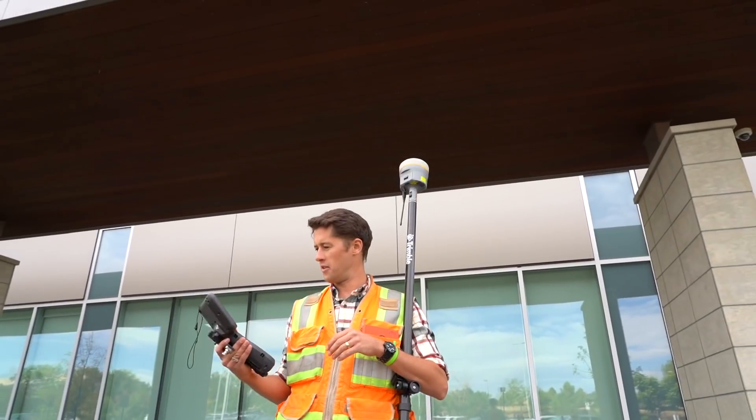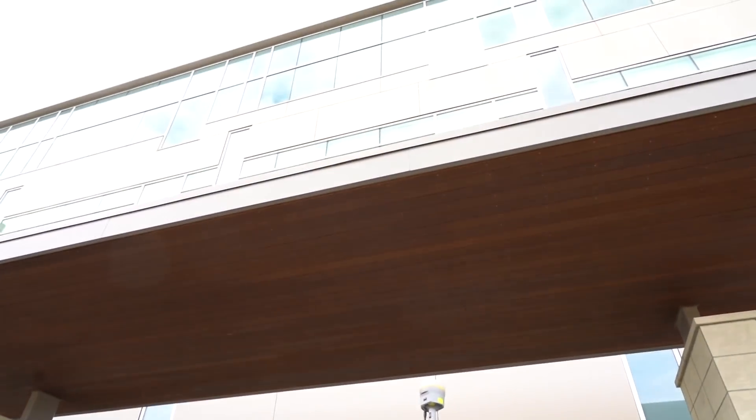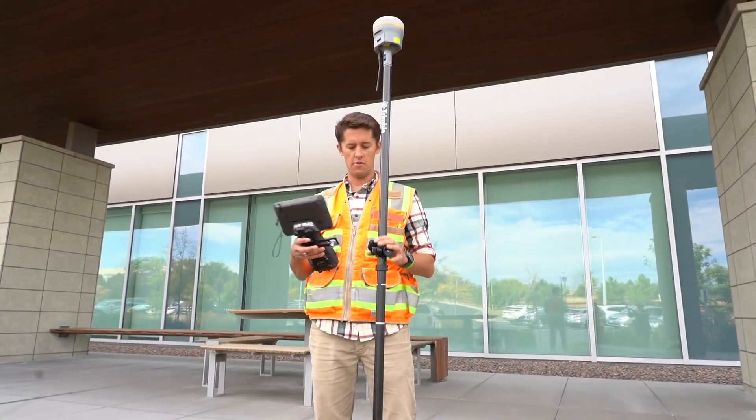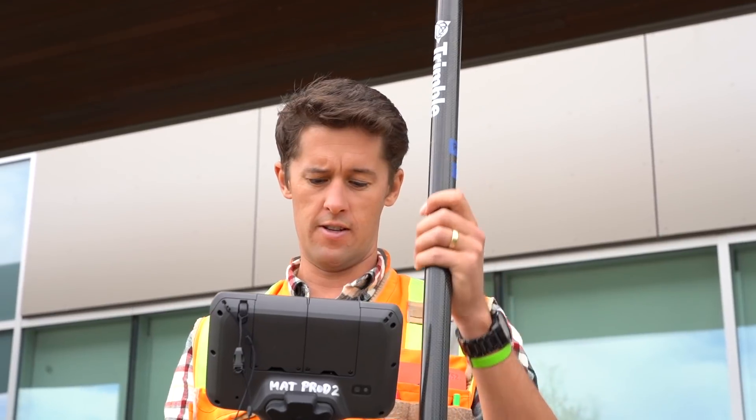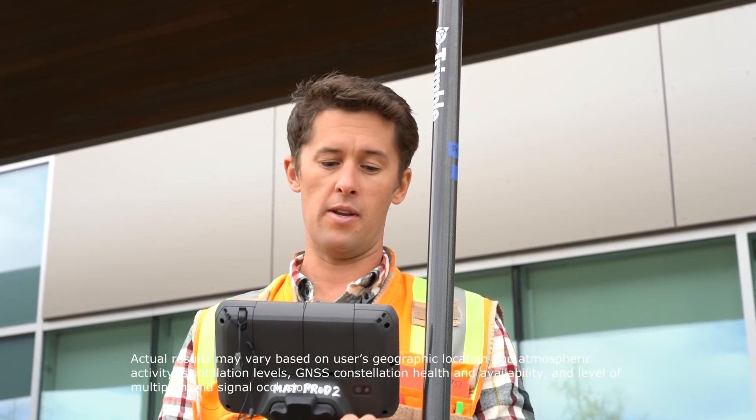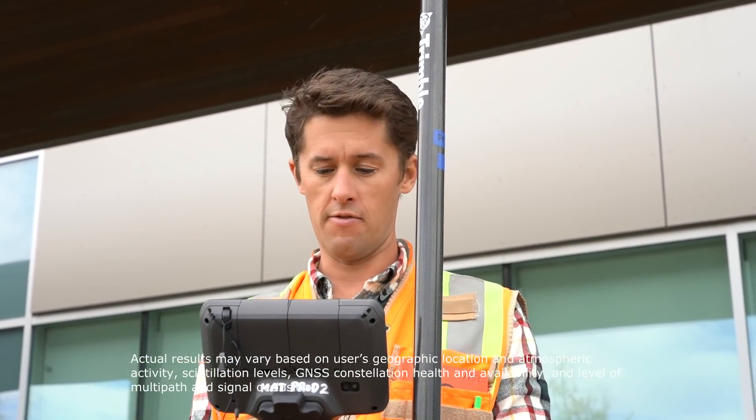To me, coming from the field using different systems, that's pretty incredible — something I wouldn't have attempted in the past. From what I'm seeing, this R12 is performing better — a lot better, to be honest — in the tougher environments.